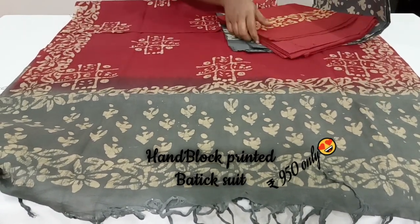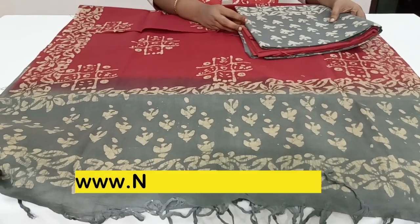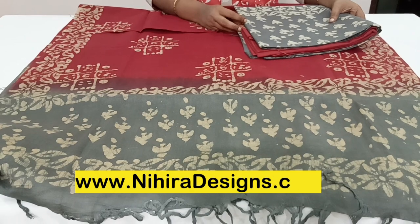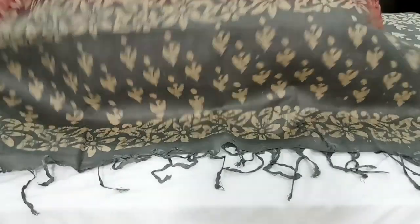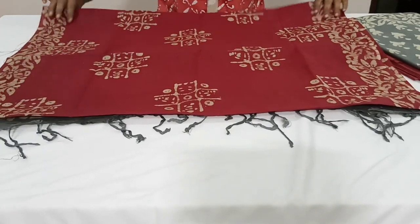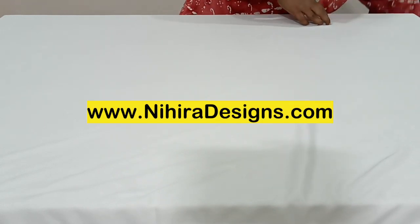Free shipping is all over India. We do international shipping also, but for that shipping charges will be extra. All these are in different color combinations with different designs — beautiful sets, so don't miss the collections. Kindly place your orders from our website.